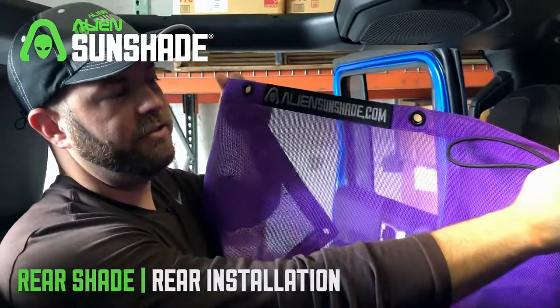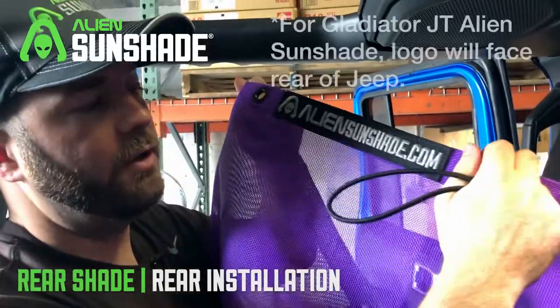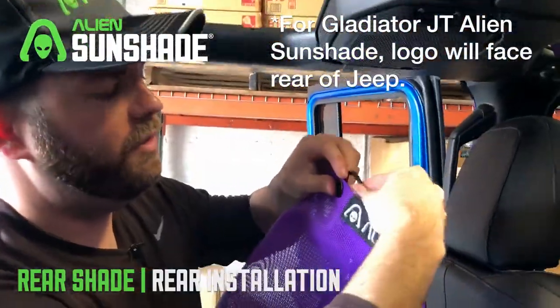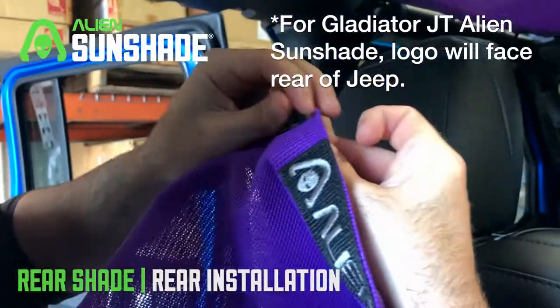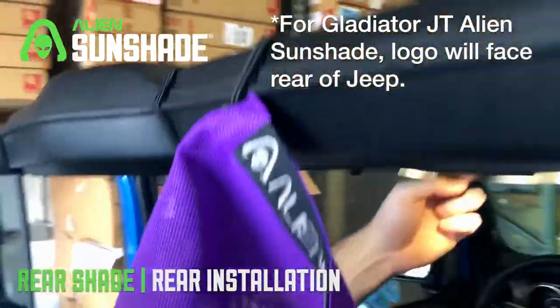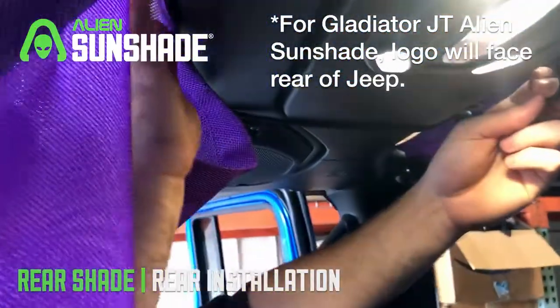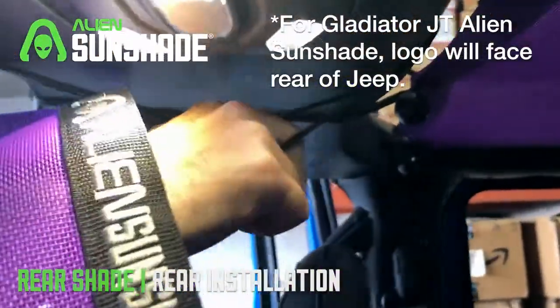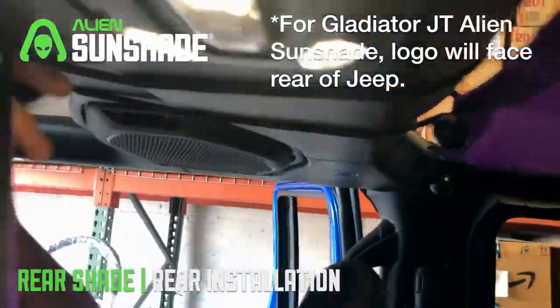First thing we're going to do is grab our sunshade and make sure that the front logo is actually facing the front of the sunshade. We're going to grab our 15-inch bungees and thread this through, grabbing it on the other side. Just like we did in the front, we're going to get a nice stretch and the bungee ball is secured.